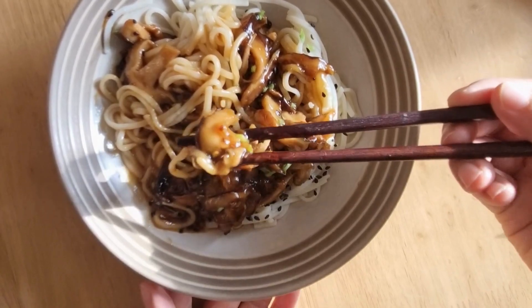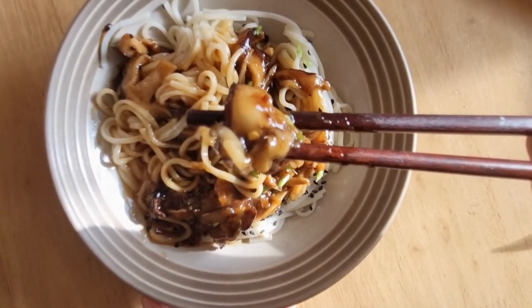I've used noodles but you can also use rice if you don't have any noodles to hand. Let's have a look at the ingredients.